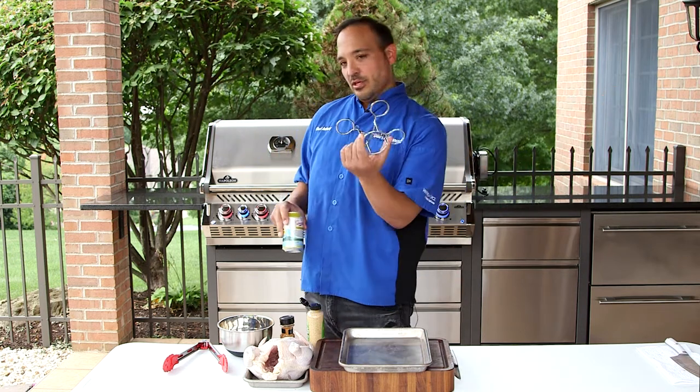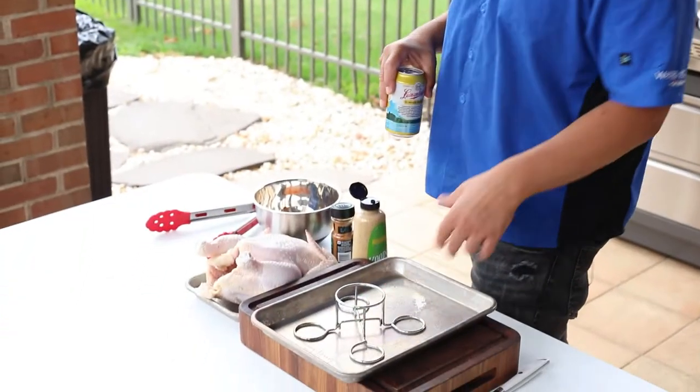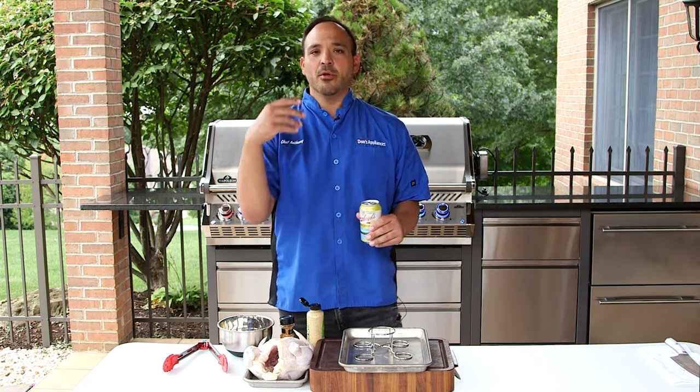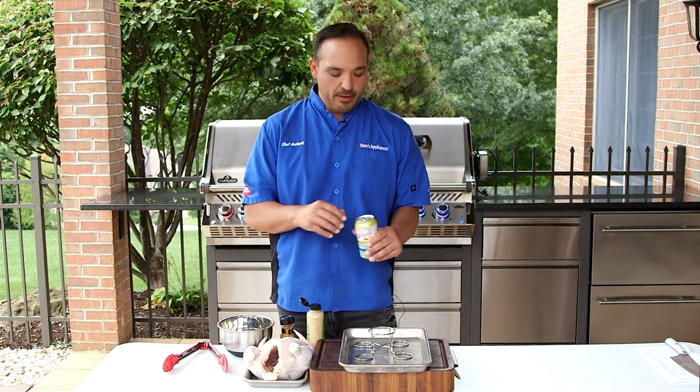Thank you to Matt — we're using his trusty beer can holder. So we're gonna do a shandy version today with some dry rub, a little bit of mustard, and make it amazing.